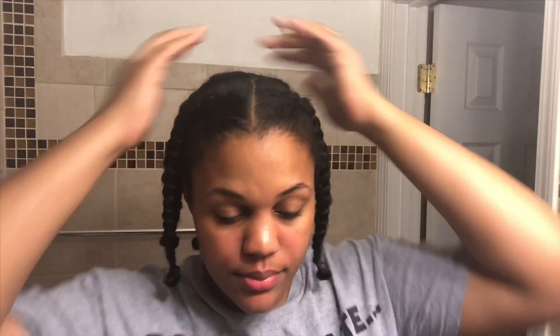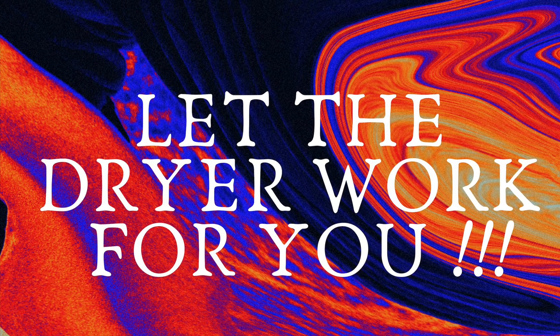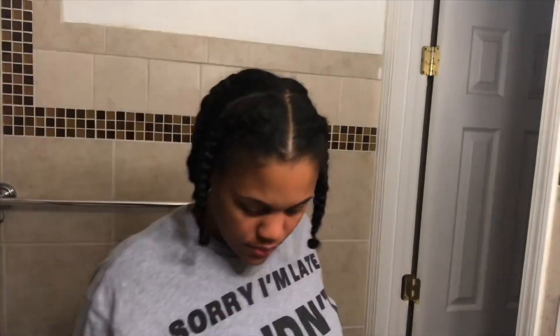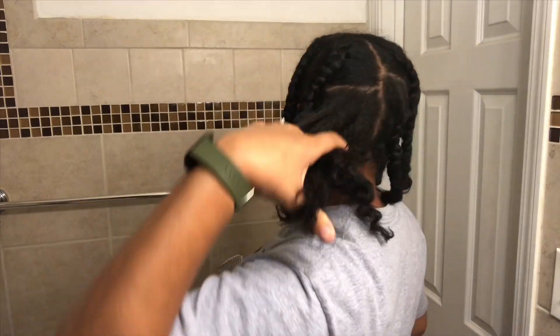I know how terrible I look, but this step is important because you can allow the blow dryer to work for you. I got this bonnet attachment at Sally Beauty Supply — I attached it to my handheld blow dryer and sat down and did homework for an hour, so I was able to do two things at once: let my hair dry and do some homework. Now that my hair is dry, I'm gonna take these braids out and blow dry them.